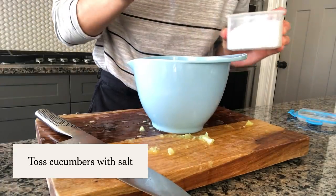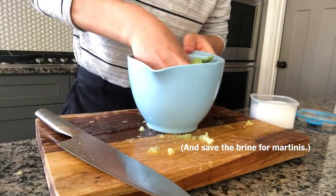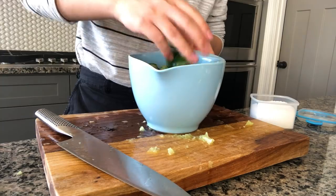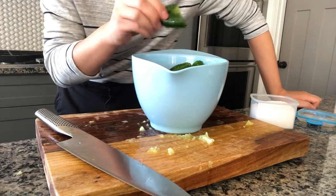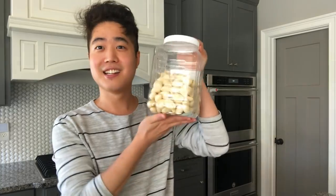And the salt — it helps to draw out the water, which is fabulous in a martini, and that's the main reason we're doing this. Just kidding. But vegetables are so watery; when you take out the water, it actually makes them crunchier. Let them drain, and that's it.